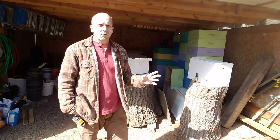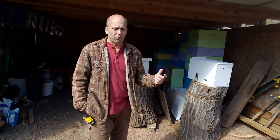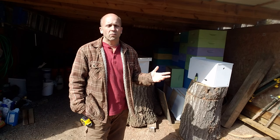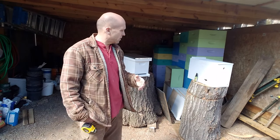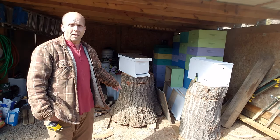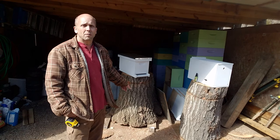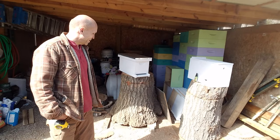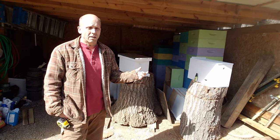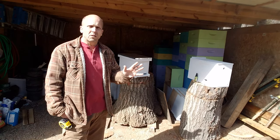I think those log hives are gonna be really cool and I'm doing a video on those. I've still got to make the entrances, put in the framing for the frames, and some supports for the frames. This big one right here — the bottom of the tree — weighed about 350 pounds; it took me and my buddy to get it in my truck. The problem is when that tree was cut down just a few months ago it was green and it's drying out as I work on it, and that's where I'm running into a few problems.